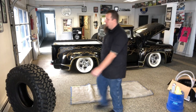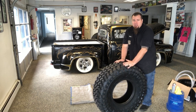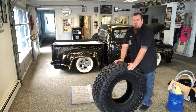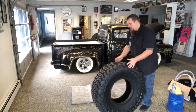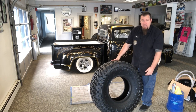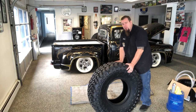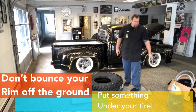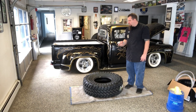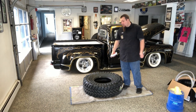First basic step: some tires are directional or have two different sides. These Nitto Trail Grapplers, I believe under 40 inches, actually have two different sidewall patterns. I've noticed with the 40-inch Nittos, they don't pattern the same side to side, so double check the sidewall before you throw them in there. Take whatever lubricant you're using and apply a pretty liberal amount around the tire so when you actually put the rim through, it goes in. It's going to be tough, but it will go in.